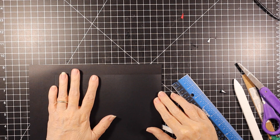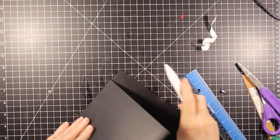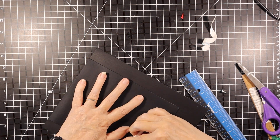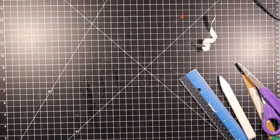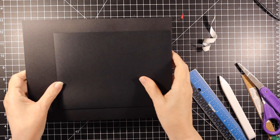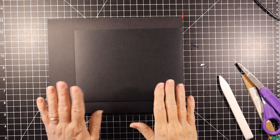We want to line it up and place it down. And there we go. As I mentioned, I did not do a great job making this particular pocket, but that is okay. So now we have four of these — those are our base pages. Go ahead and make four of those. I'm going to grab a couple things and we will get going on the first page.